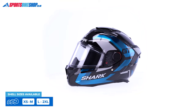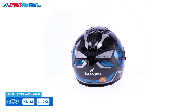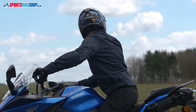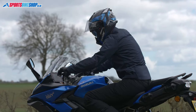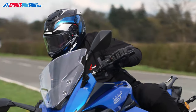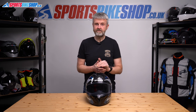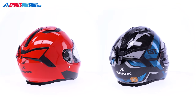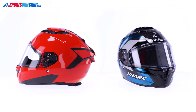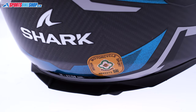Sizes range from extra small to double extra large, with two shell sizes: up to and including medium in the smaller shell, and large and above in the bigger shell. In terms of approvals, this helmet meets the latest ECE 22.06 certification for road riding. Shark says there's no fundamental difference in protection between this and the previous 22.05-approved model, but having the latest approval is reassuring. There's no SHARP rating as we record this — we'll add it below if one is published — though the previous Spartan GT and GT Carbon both scored four stars. The ACU Gold sticker on the back means you can wear this for racing and track days.